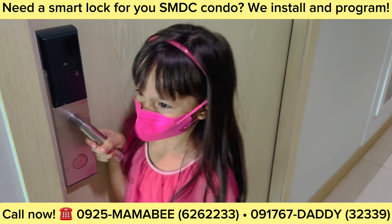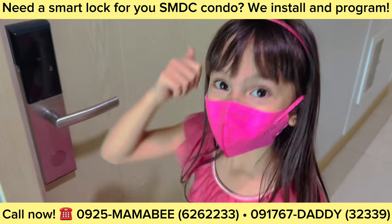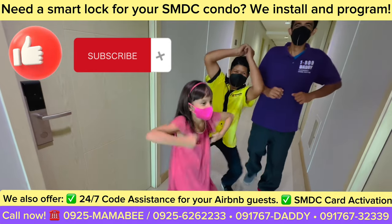She's pushing the door. She can't open it. That means it's successfully locked. Like and subscribe for more videos.